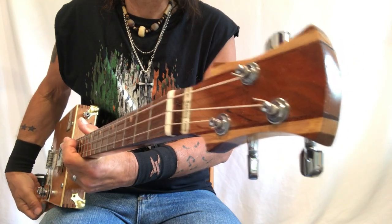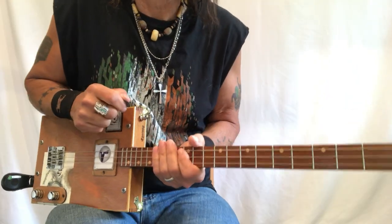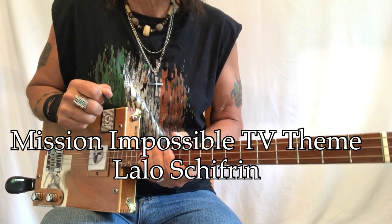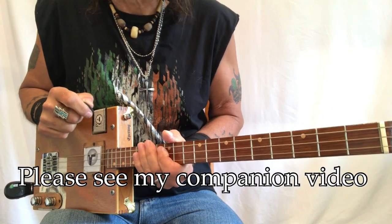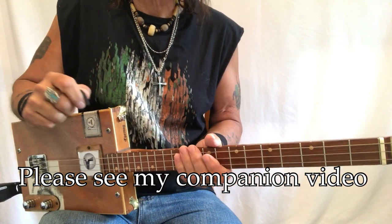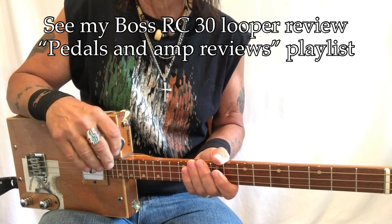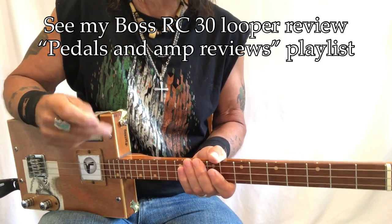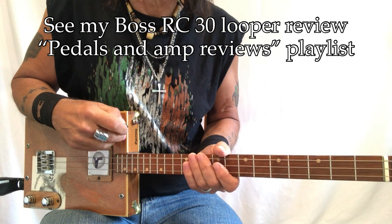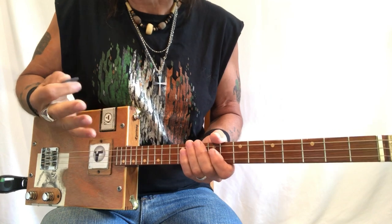Hey, Uncle Mark here in the Mothership — three-string cigar box guitar. This is the theme from the television series Mission Impossible. If you haven't seen my companion video, please do. I'm also using my Boss RC-30 Looper, and if you haven't seen the review of this Boss looper, you can see that on my Pedals and Amplifiers review playlist. Also take a look at my companion video — that'll really help you navigate through this.